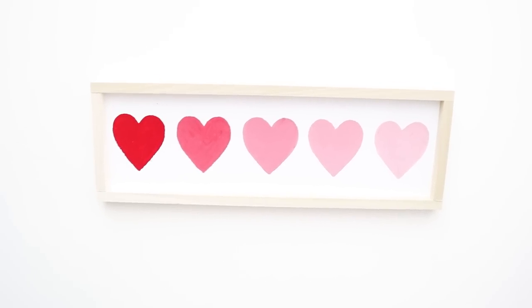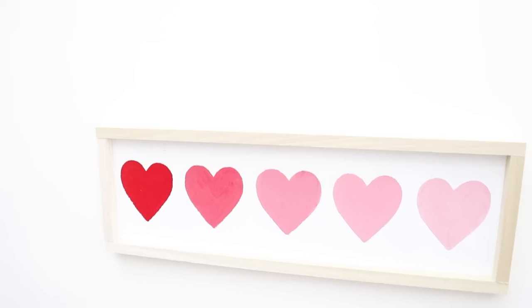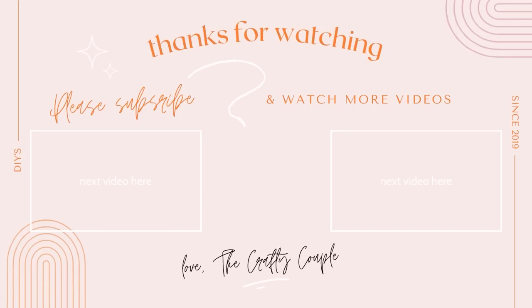Thanks for watching, guys. We hope you enjoyed today's video. If you want to see more stunning Dollar Tree DIYs, make sure to click through right here to check out a playlist of other crafts. Make sure to subscribe and hit that bell icon so you can be notified every time we upload a new video.